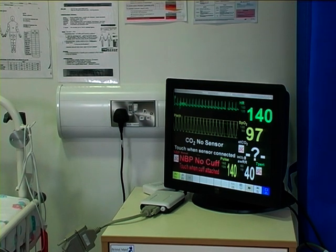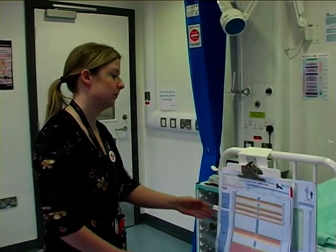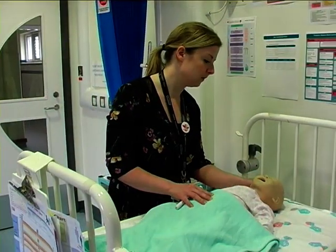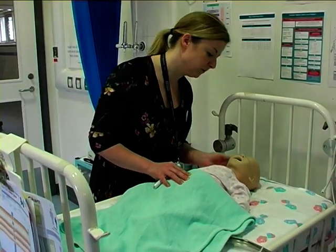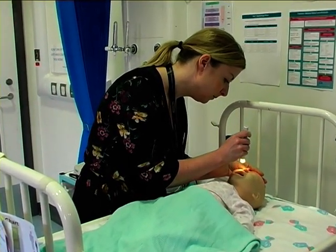Prior to starting the procedure, there are a few essential things that you need to check. First off, it's essential to check that the patient is clinically stable to have this procedure done. This includes checking the patient's observations and a succinct, focused clinical examination.